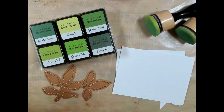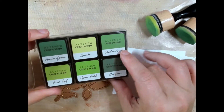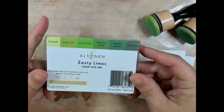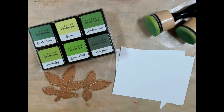One of my favorite inks that I go to whenever I make greenery is my Altenew Zesty Limes Collection. In this you receive six beautiful ink dyes and I love how they blend together. I'm also using a Ranger foam blender and scrap paper in white and green.